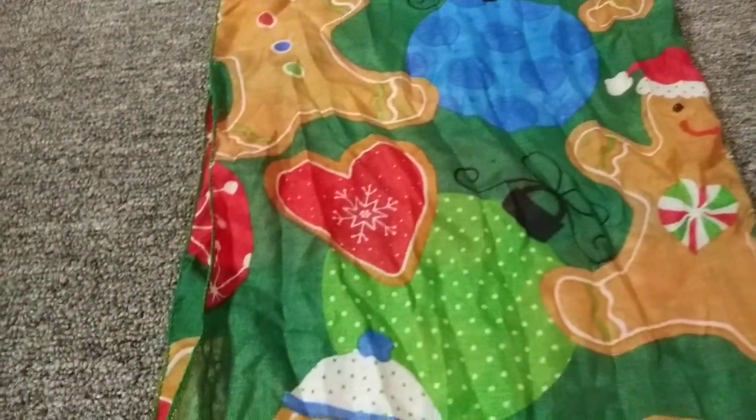So we've got Christmas bulbs on it, a heart, probably like a cookie, a candy, a gingerbread boy with a blue hat. Then there's a gingerbread with a red hat, another little bulb for the tree, and a different hat.